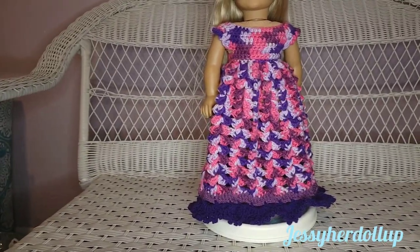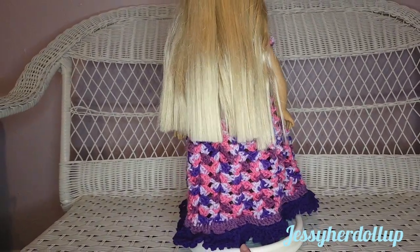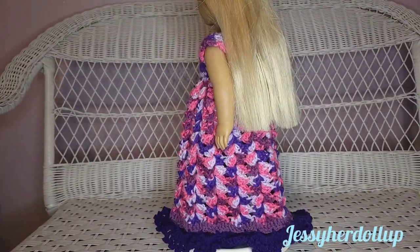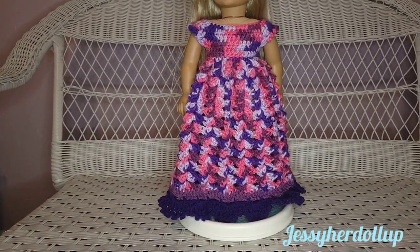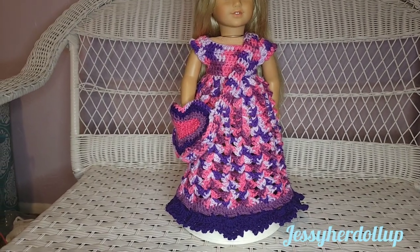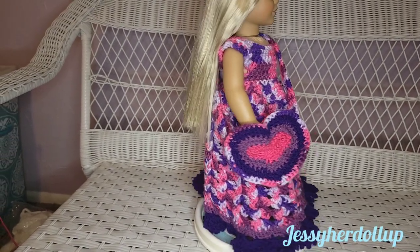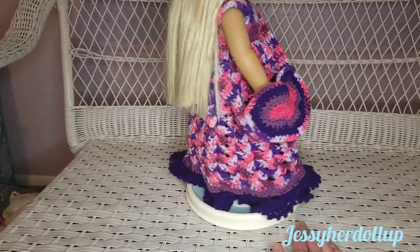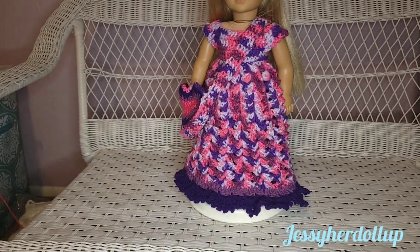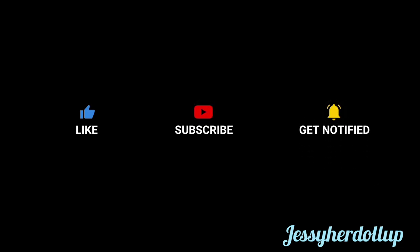There are multiple ways to finish up the back — maybe in a future video I'll show you options. Here she is one more time with her purse. If you're interested in making this matching purse, be sure to subscribe so you don't miss when that video comes out. I hope your dress turned out, and thanks so much for watching! See you next time. Bye.